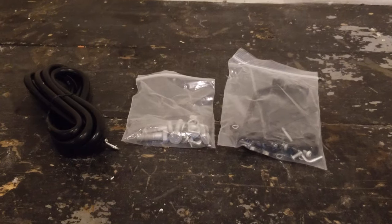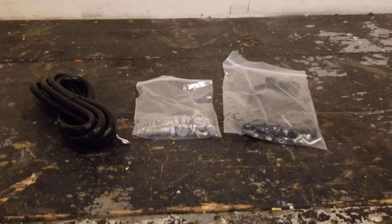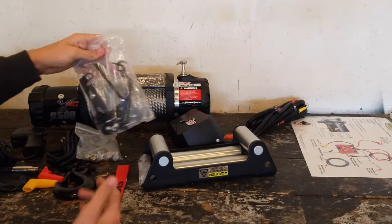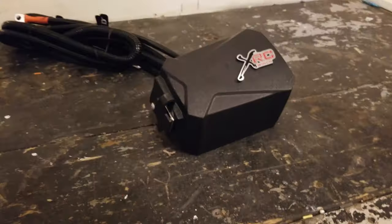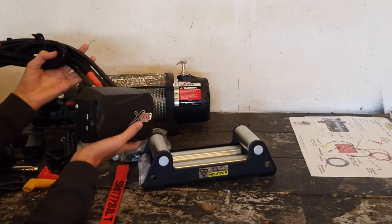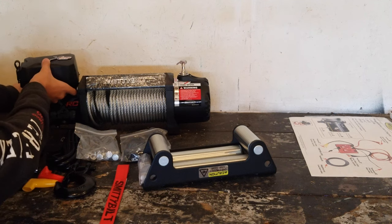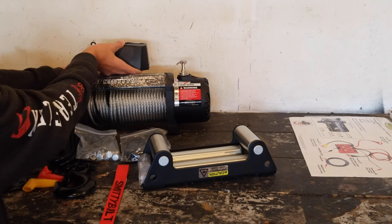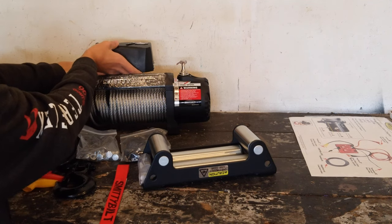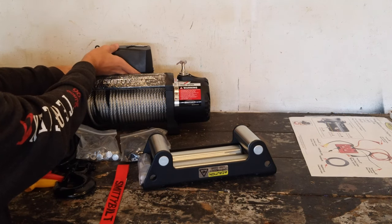Next we have some wires and then a bag of hardware, and then another bag of hardware with brackets — this is probably to mount the control unit. And then we have the control unit right here. You can mount it three ways: over the motor, over the tie rod, or over the tie rod vertically. We'll probably mount it over the motor because we think it looks the best that way.